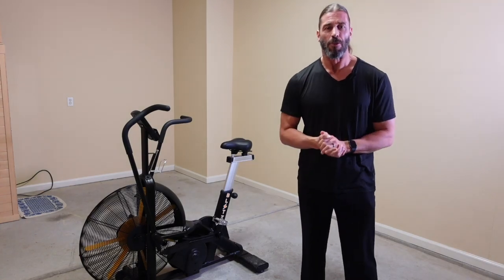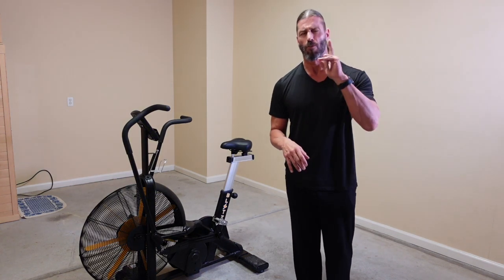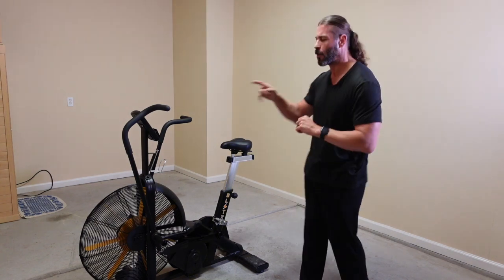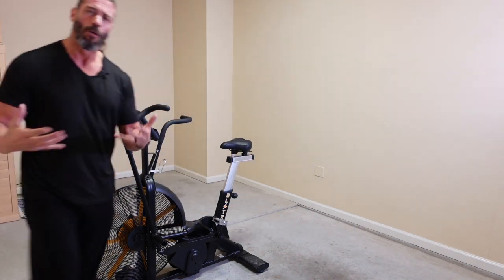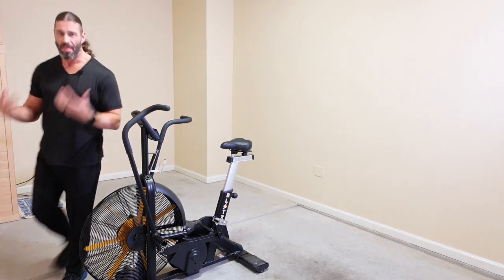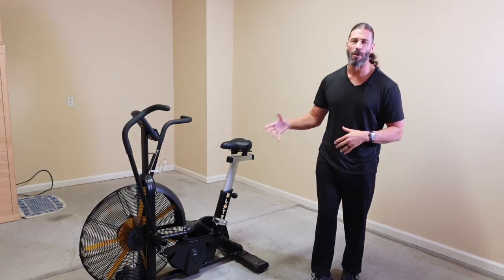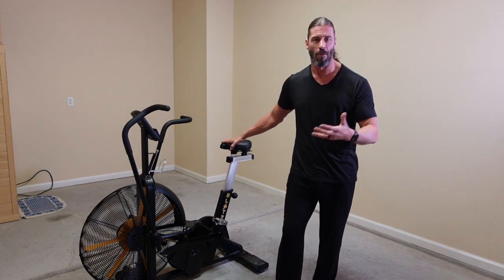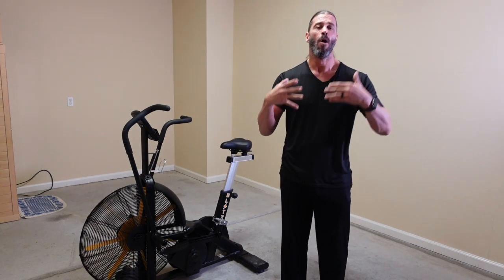That just about does it for this full review of the Bells of Steel Blitz 2.0 Air Bike. There's one feature I don't think I mentioned enough: I'm walking around the Blitz 2.0 and you'll notice I'm not tripping over any wires, because this requires no power whatsoever. This is an off-the-grid air bike. Most air bikes are — it's not exclusive to the Bells of Steel version — but air bikes in general are off the grid, just like curved treadmills.